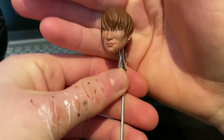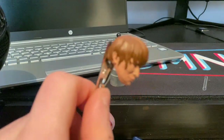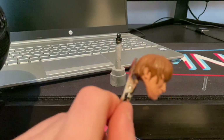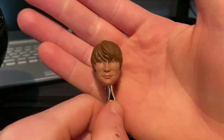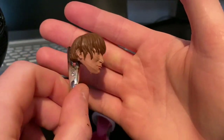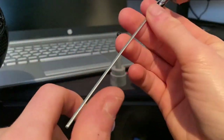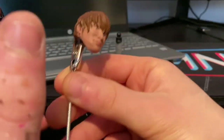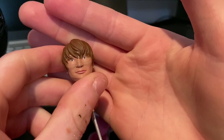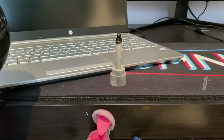Here we have it guys — the end result. Apart from this you just need to seal it, whether you use Mod Podge or a spray can, whatever you prefer. I use a spray sometimes or Mod Podge. I think this came out super clean — you've got the lips and they're not too pink or red. Hopefully this helped you guys with painting your heads. Let me know in the comments if you want to see more series like this — how to sculpt and that sort of thing. Please like and subscribe, thanks for watching, bye for now.